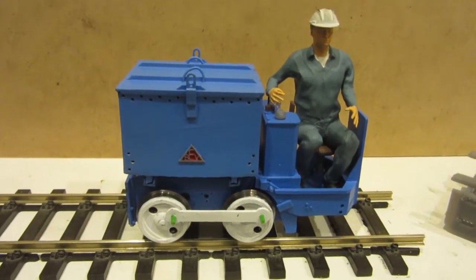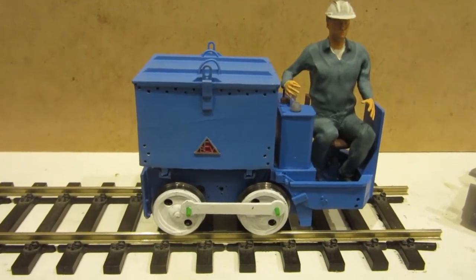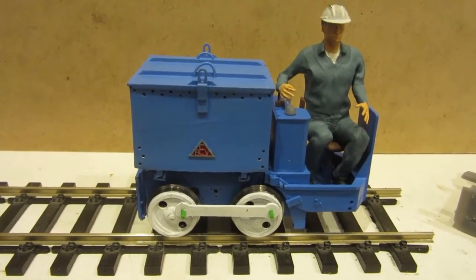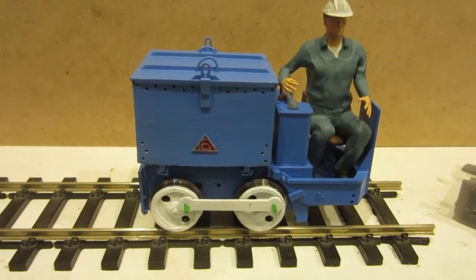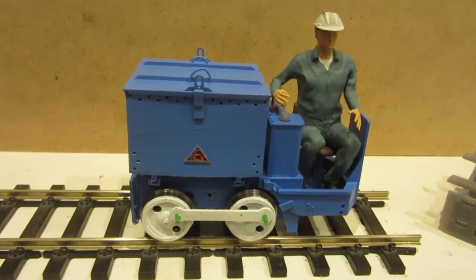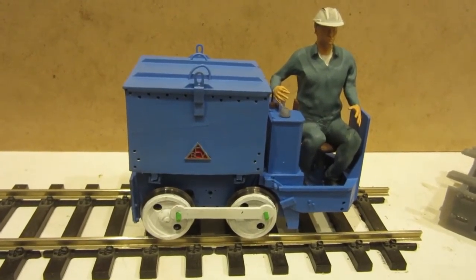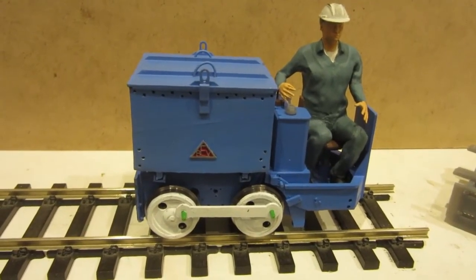Hi, I thought I'd show you a quick video of my latest engine for Fenin Pit. This is a British electric vehicle, a little electric 0-4-0. They were meant for underground work mostly but ended up being used as plant on a lot of little railways.